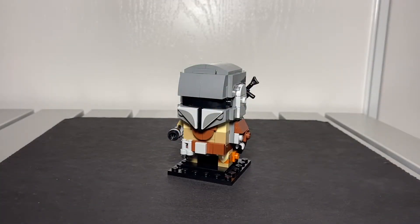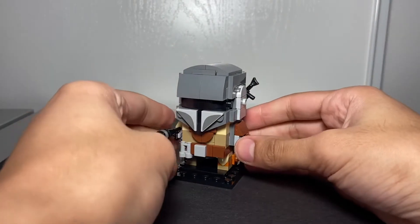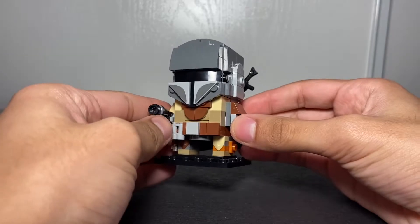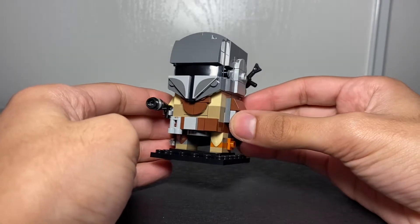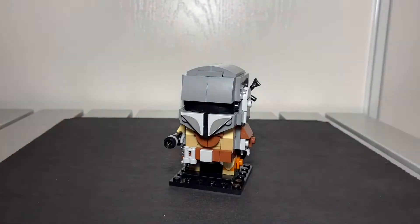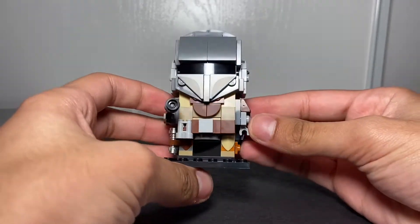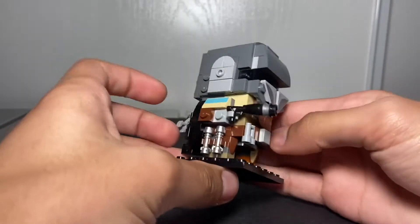Here's the Mandalorian. This is his original armor from the first season — before he got his Beskar armor. It would be cool if LEGO did an updated version with the Beskar armor. This version has a lot of details on the front, left, right, and back.